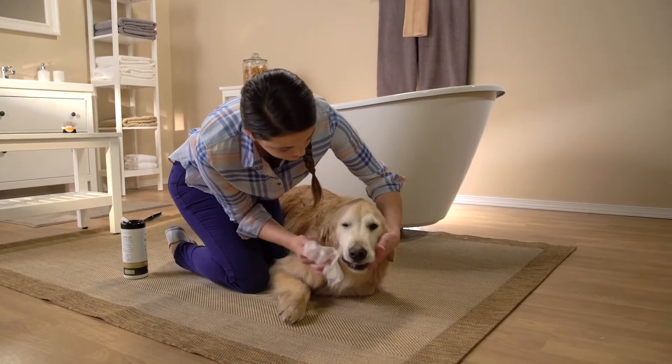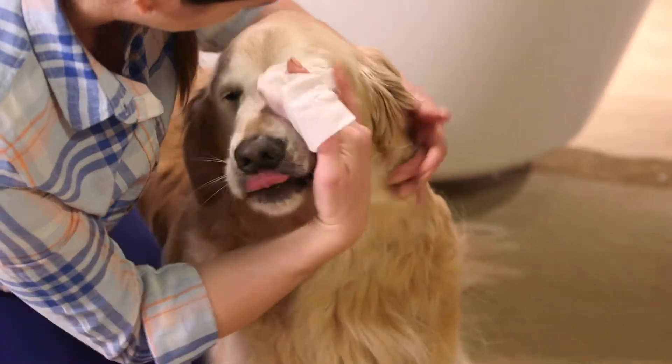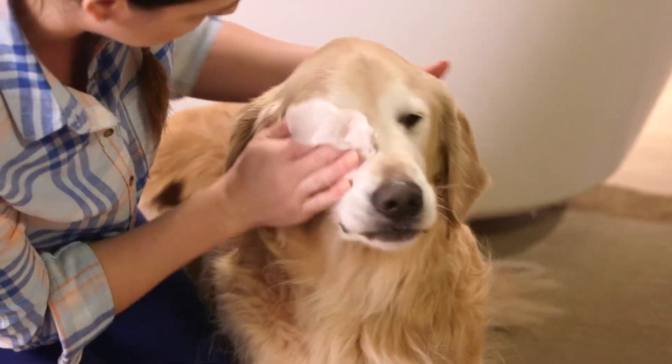Start with the eyes. Many breeds have longer hair that can irritate the eye. Gently clean around the eyes with a pet wipe to remove irritants.